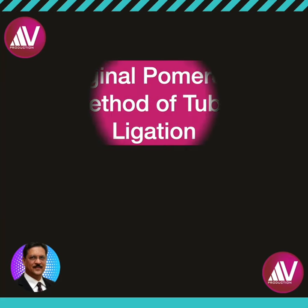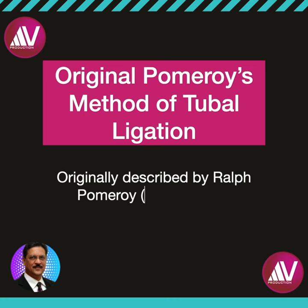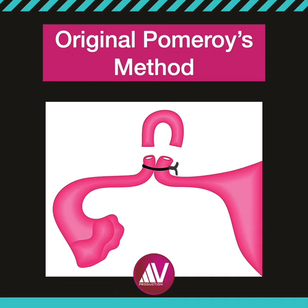The original Pomeroy technique of tubal ligation was described by Dr. Ralph Pomeroy from USA in 1924. In this technique of bilateral tubal ligation,